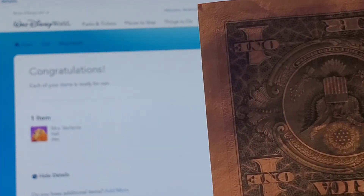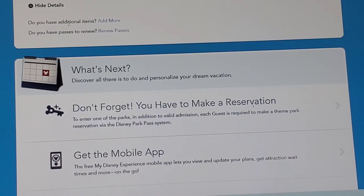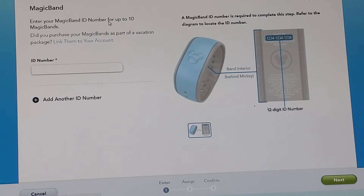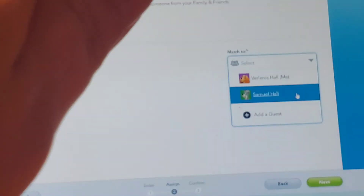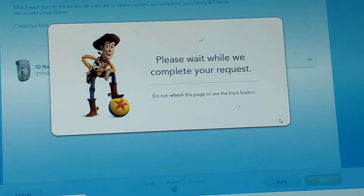Now it's telling me it's ready to use for me. If you have additional items, you just click Add More and do it again. I'm going to add in Sam's and then we're going to finish up. You can see Sam's is ready to go, I just need to select him. Finalize my selection, wait while it completes, and as you can see, it's connected to Sam.